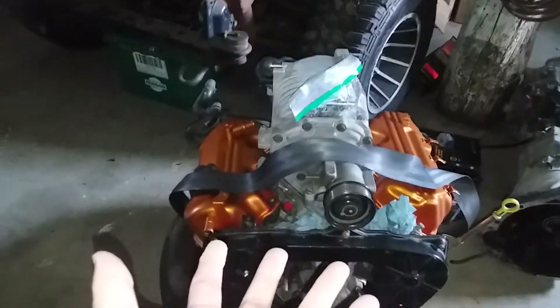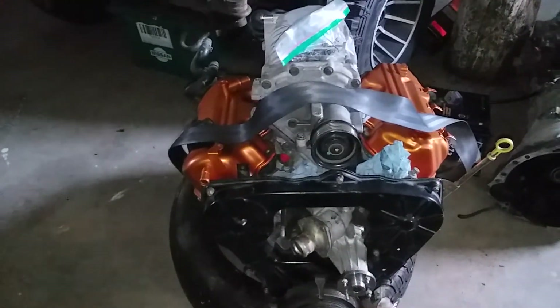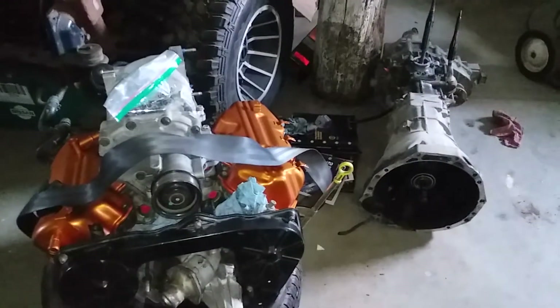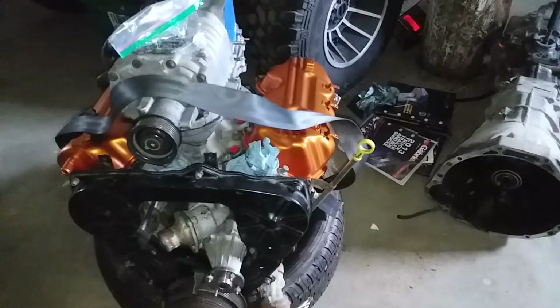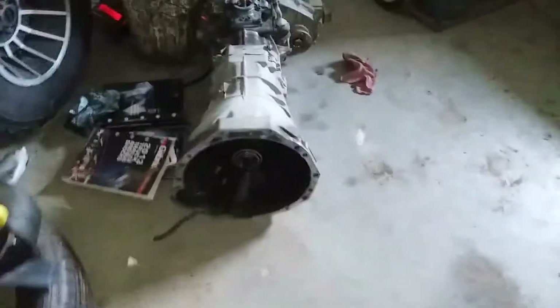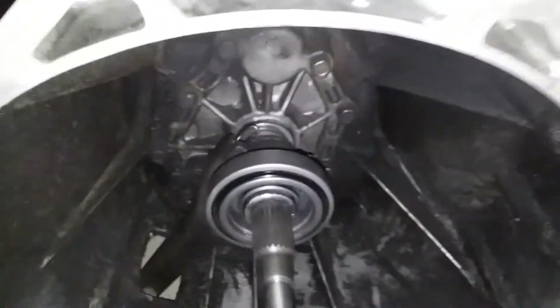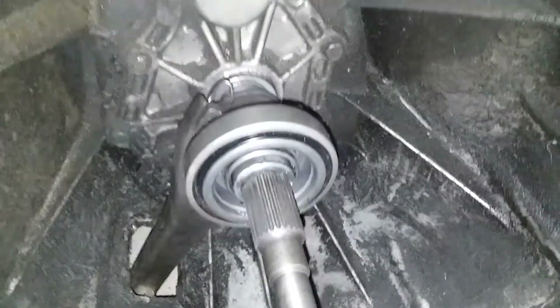Got my beautiful copper valve covers on now, and you'll notice that it's now off the stand. We were getting ready to kind of jam these two together and make them one. We've got an Exedi throwout bearing now, greased, ready to go, pressed on. That was pretty easy to do.